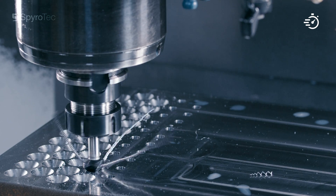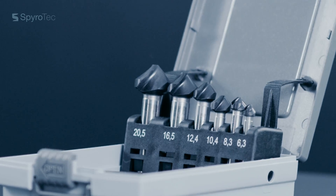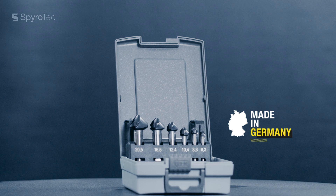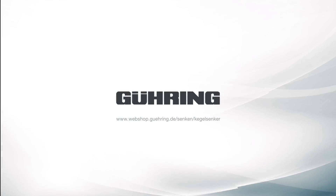The Spirotech from Göring is available as a single item or as a set with a 90-degree, 60-degree and 82-degree countersink angle, and also with a 120-degree as a special tool. Order the Spirotech from Göring now.